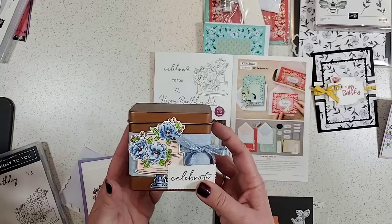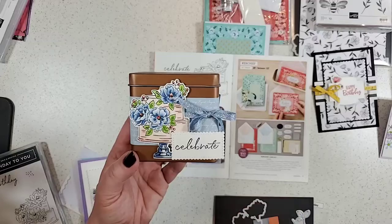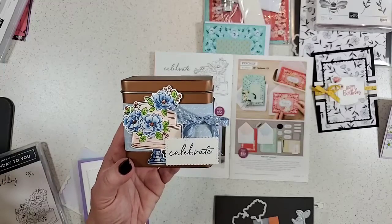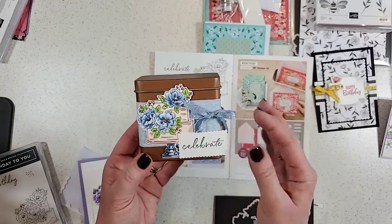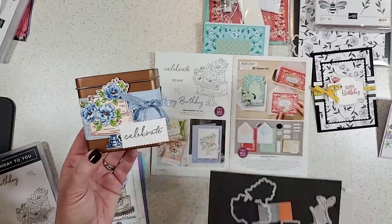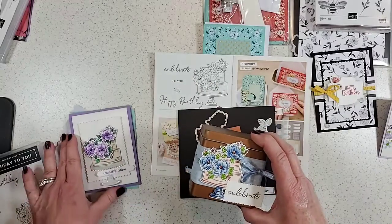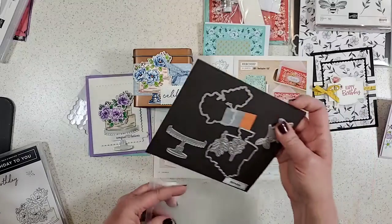I also decided to do the same cake but in blues. I used Seaside Spray and I like to combine a darker color in the Stampin' Blends, so I added some Night of Navy with the Seaside Spray — I love how that goes together, it's just really beautiful. I did that on the copper tin so this pinkish tone would go with the copper, and then the Seaside Spray and 'celebrate' sentiment. This could be a wedding or birthday card. Now that I have these great dies, I'll probably stamp more flowers and layer them on.